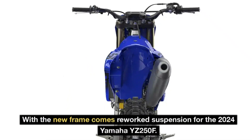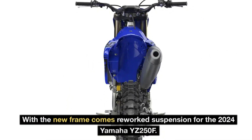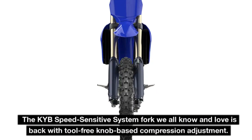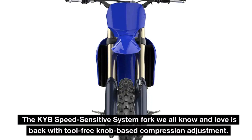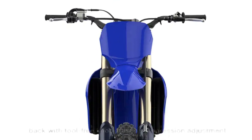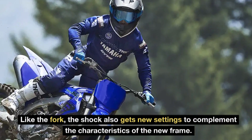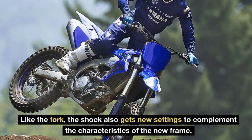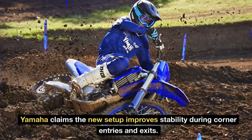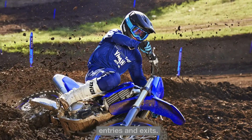With the new frame comes reworked suspension for the 2024 Yamaha YZ250F. The KYB Speed Sensitive System fork we all know and love is back with tool-free knob-based compression adjustment. Like the fork, the shock also gets new settings to complement the characteristics of the new frame. Yamaha claims the new setup improves stability during corner entries and exits.